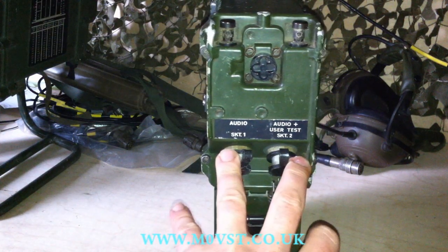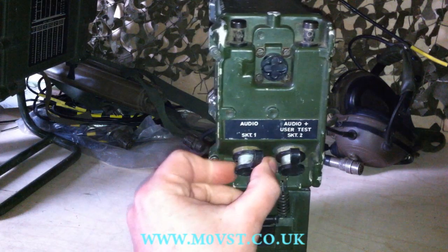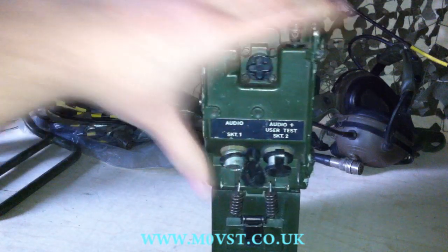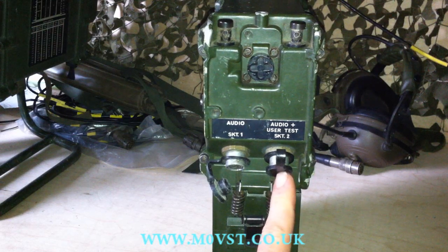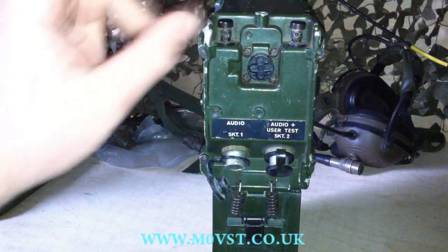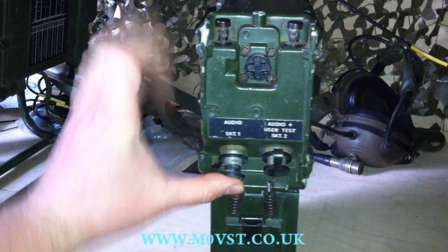You'll recognise these as the same audio sockets as on the 320 and the 321 — they're 7-pin. So you could do the same as on the other radios: you could have a headset in one and a speaker in the other, or a CW key in one and the other out to an audio amp, etc. You'll recognise those from the previous videos.